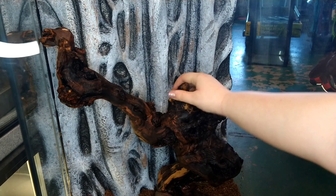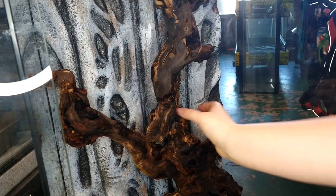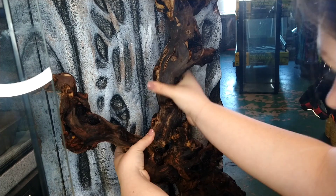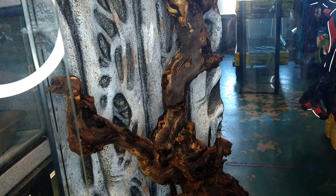Now that we have our bio-layer done, it's time to add decorations and plants. I'm going to start off by adding a centerpiece to build the rest of my design around. For this, I'm going to be using a large piece of Amazon wood. You could also use things like oak branches, corkwood, or plants as a centerpiece.